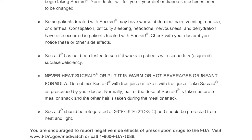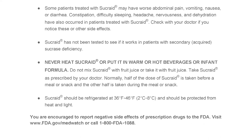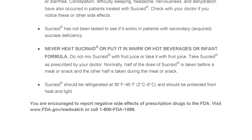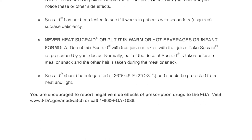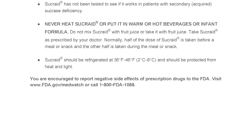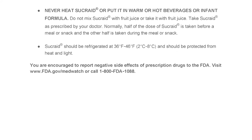Normally, half the dose of Sucrade is taken before a meal or snack and the other half is taken during the meal or snack. Sucrade should be refrigerated at 36 to 46 degrees Fahrenheit, which is 2 to 8 degrees Celsius, and should be protected from heat and light. You are encouraged to report negative side effects of prescription drugs to the FDA. Visit www.fda.gov/MedWatch or call 1-800-FDA-1088.